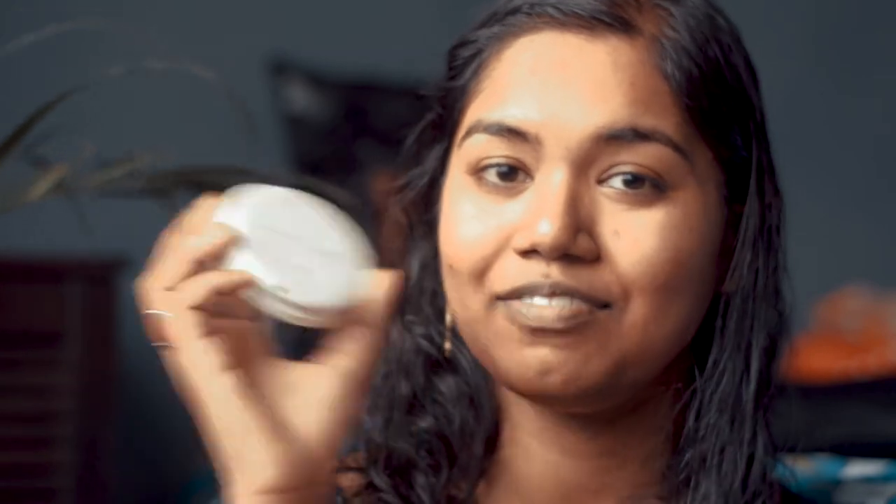Now I need to set it so that it doesn't mix up with the foundation or any further steps. I need to fix it with some powder, so here I am using this Maybelline face powder. You can use any powder or compact powder that you have.